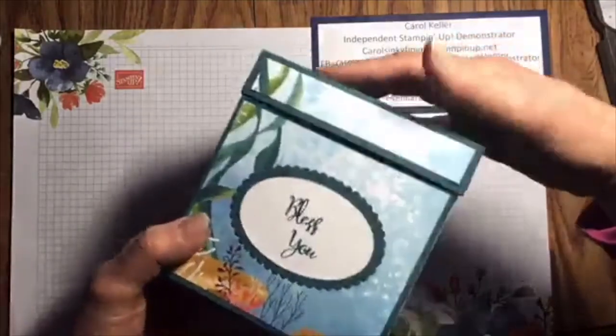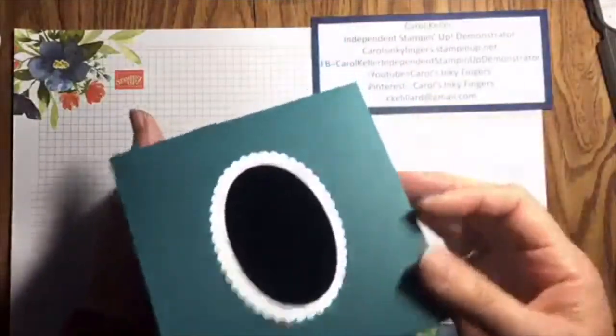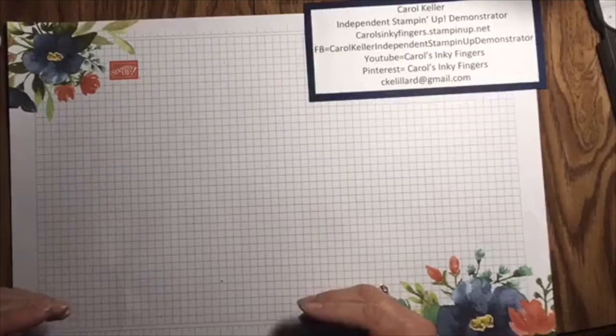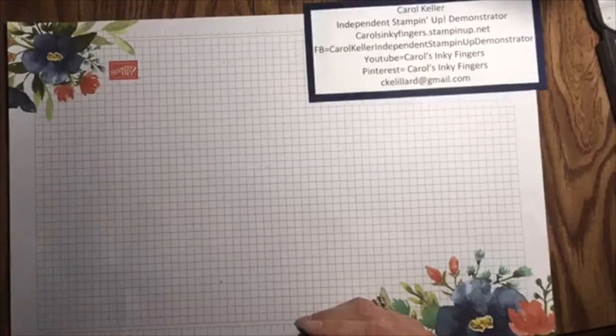What do you think? Not too bad, not too difficult — just kind of a lot of little steps. You can make a tissue box for Christmas gifts. Thanks for joining me today. Have a great day and a great week everyone. Bye bye.